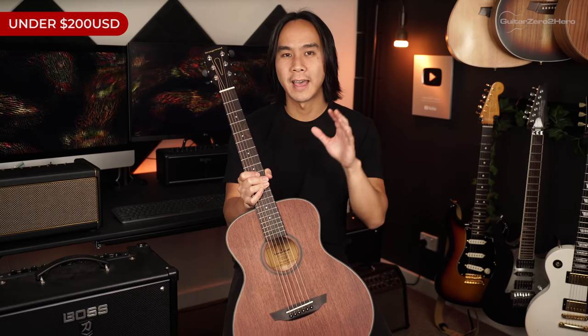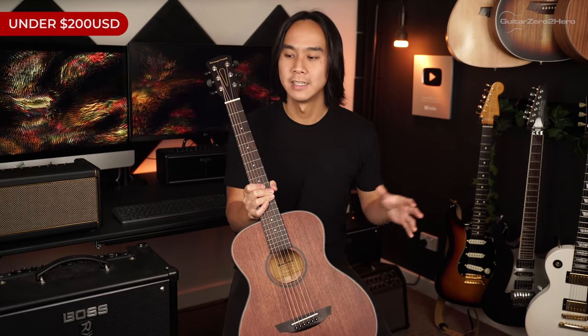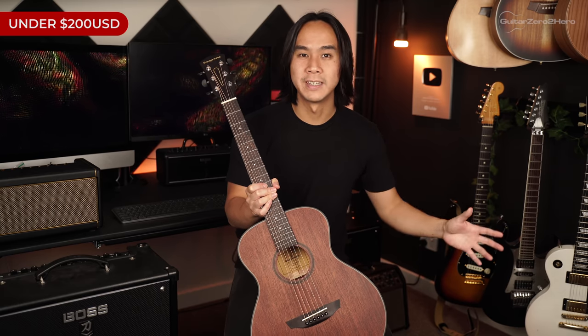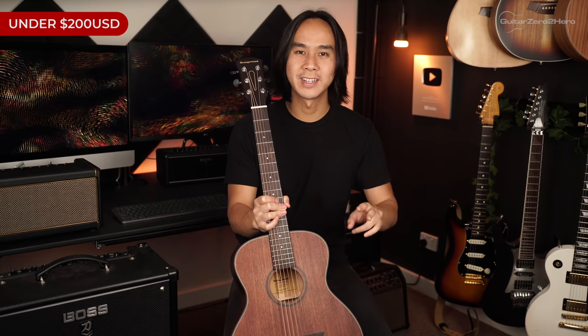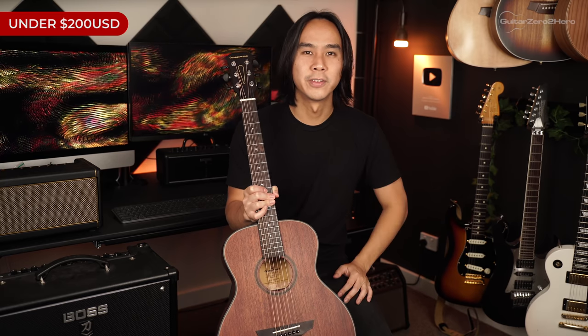At less than half the price of the Taylor GS Mini and the Martin D Jr, you're getting a guitar that's basically 70 to 80 percent of the tone of those big names, with just as good playability. Unfortunately Orangewood only delivers to the United States at this time, but it's a great deal if you're looking for a secondary or travel guitar.